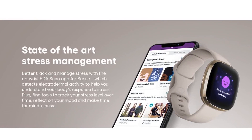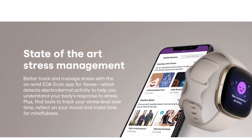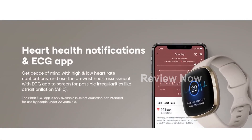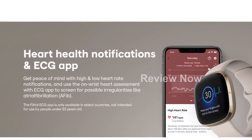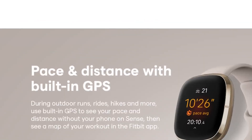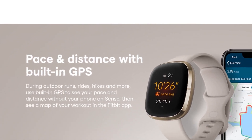The battery on the Fitbit Sense lasts over 6 days and can be fully charged in just 12 minutes with fast charging. However, battery life may vary depending on usage and other factors. It also comes with built-in GPS for accurate pace and distance tracking during your runs, hikes, and rides.